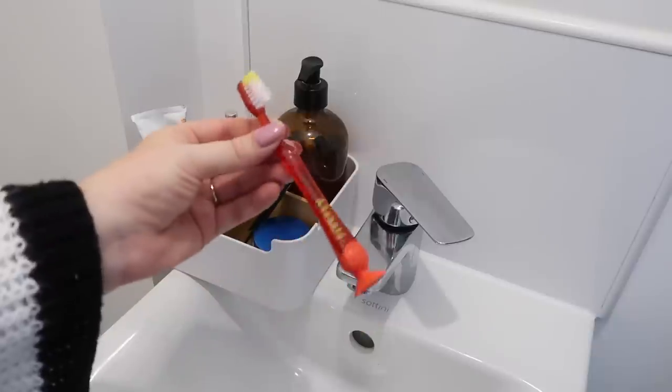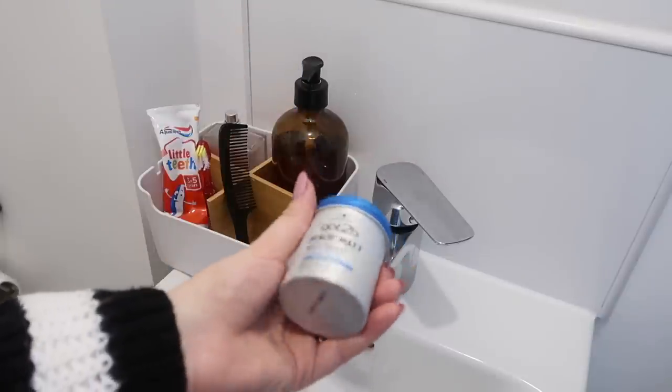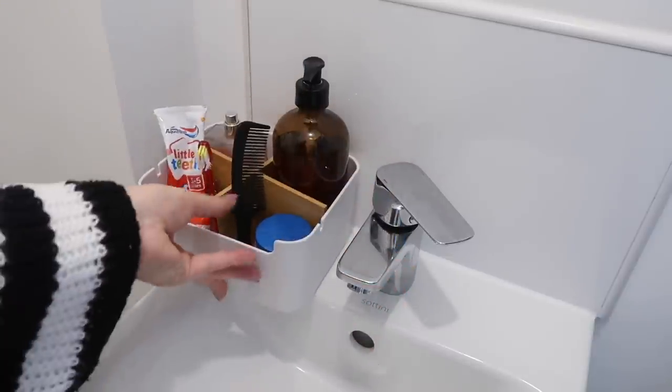I've been doing this one for a couple of years and it really saves so much time: put an additional toothbrush, toothpaste, and hair stuff downstairs. In my downstairs toilet I have an extra toothbrush for the boys and Leo's hair gel, because he likes to style his hair for school. When you're downstairs trying to get out the door, you don't have to drag everyone back upstairs to brush their teeth. If you don't have a downstairs toilet, get a little school run caddy in your living room with a toothbrush, toothpaste, and hairbrush.